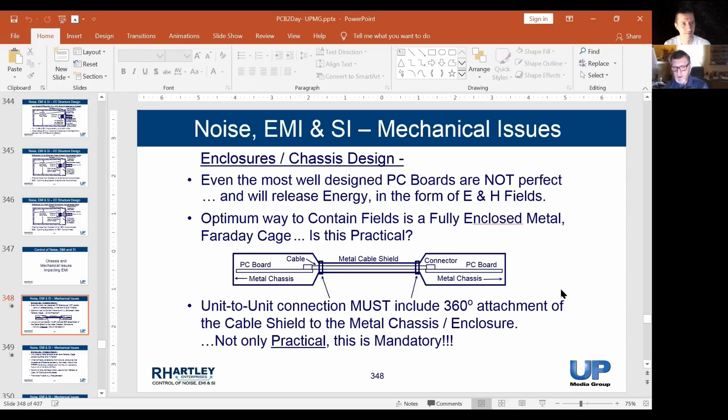There was a gentleman online who asked me the question: where should I attach the shield of a cable — should I attach it to signal ground or to earth ground?